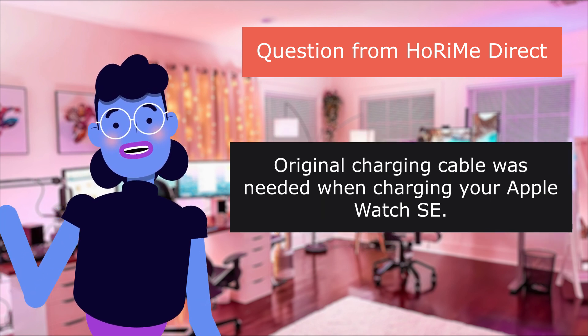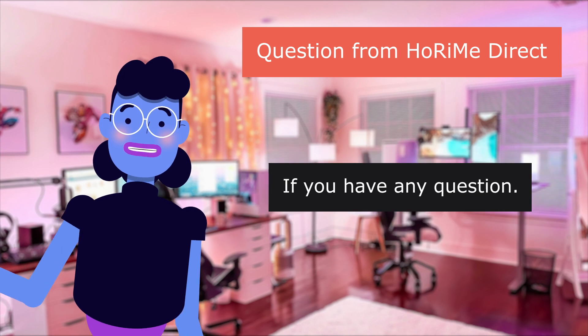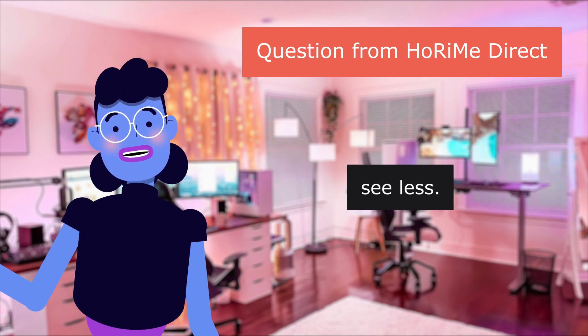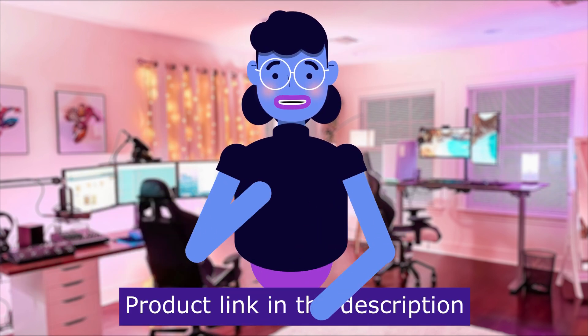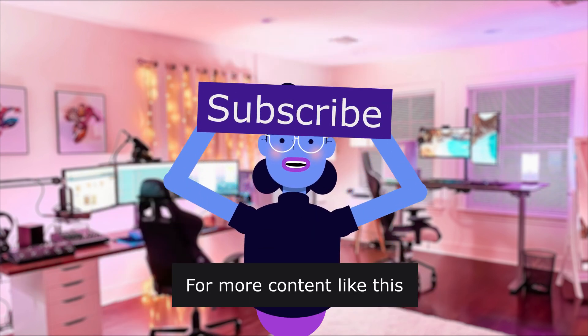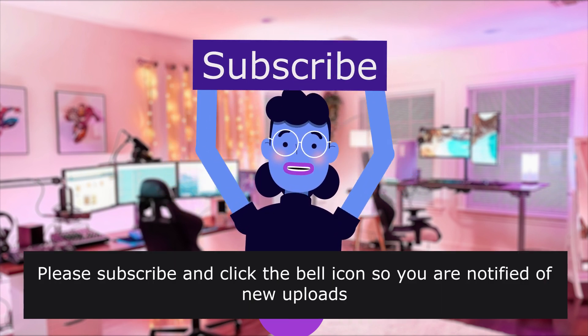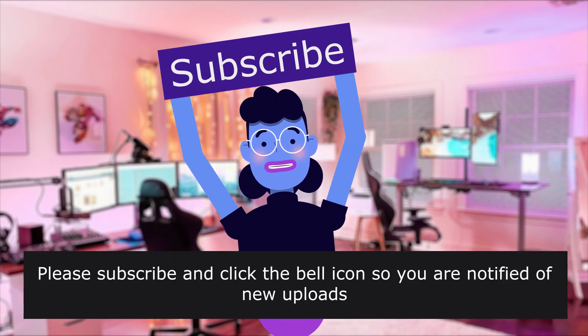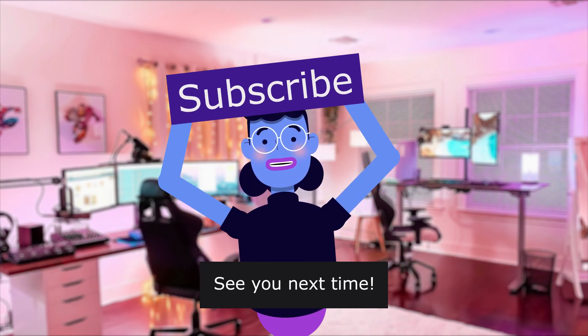Original charging cable is needed when charging your Apple Watch. If you have any questions, please feel free to contact us. Product linked in the description below. For more content like this, please subscribe and click the bell icon so you are notified of new uploads. We upload new videos every day. See you next time.